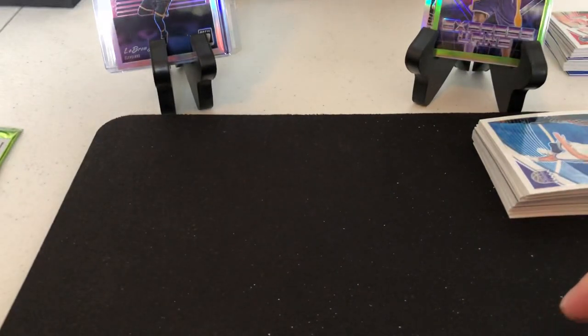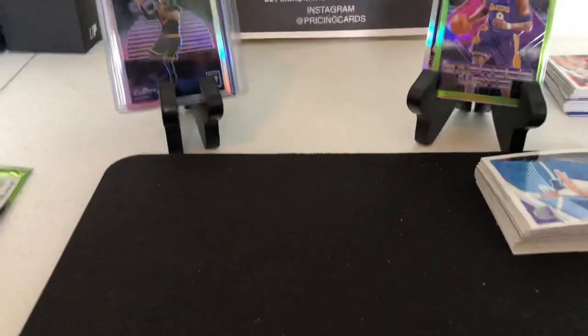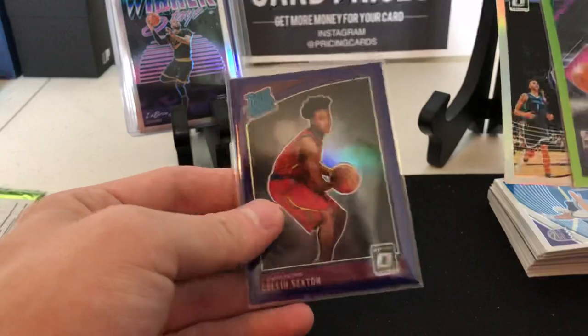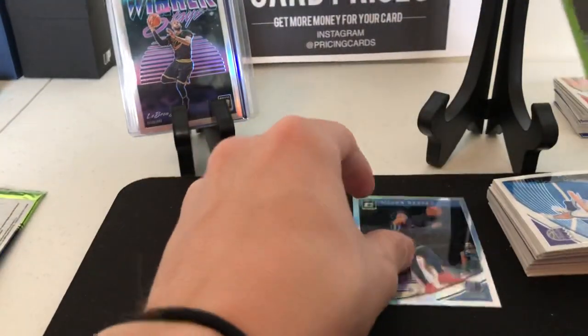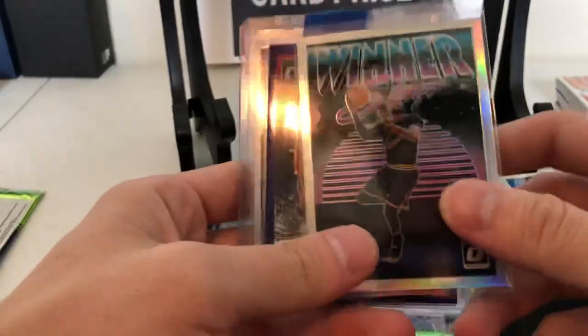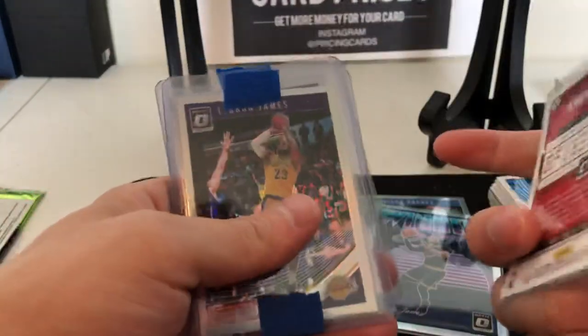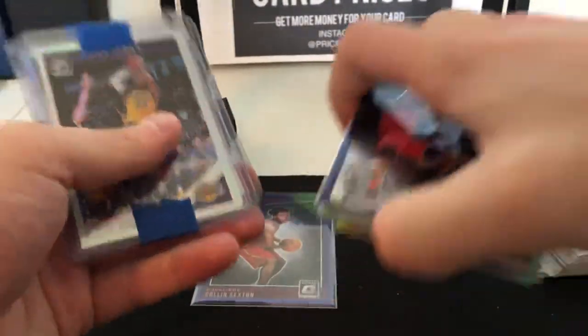Thanks to you guys for watching - drop a like if you liked it, subscribe if you haven't. Links in the description if you want to buy some packs, it helps support the channel. We're on Instagram at Pricing Cards. Little recap: rated rookie Colin Sexton purple, hollow Dillon Brooks, Kobe out of 149, LeBron hollow in the Cavs jersey, and Kawhi Leonard purple. Alright, I'll see you guys next time.